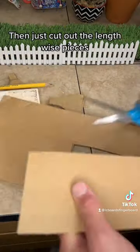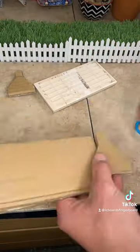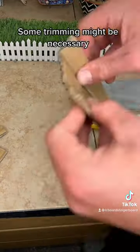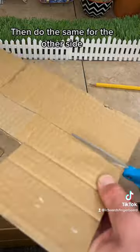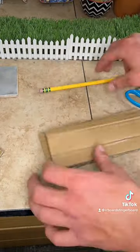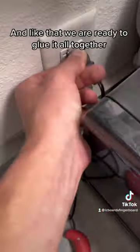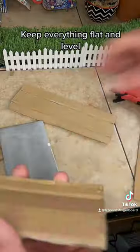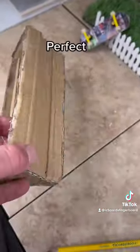Just cut out the lengthwise pieces and crease them to match the end piece shapes. Some trimming might be necessary. Then do the same for the other side. And like that we are ready to glue it all together. Keep everything flat and level. Perfect!